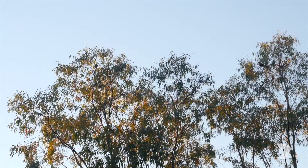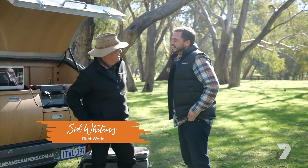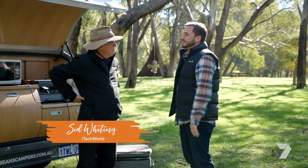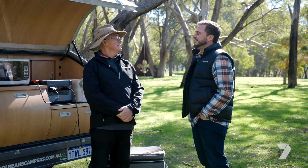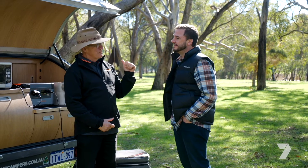I love getting off the grid for multiple days and with three young kids it's quite important that I bring some of the home comforts out bush. Now I love going camping but I hate instant coffee — have you got a solution for me? Well I've got a coffee machine here and the answer to how to power it.